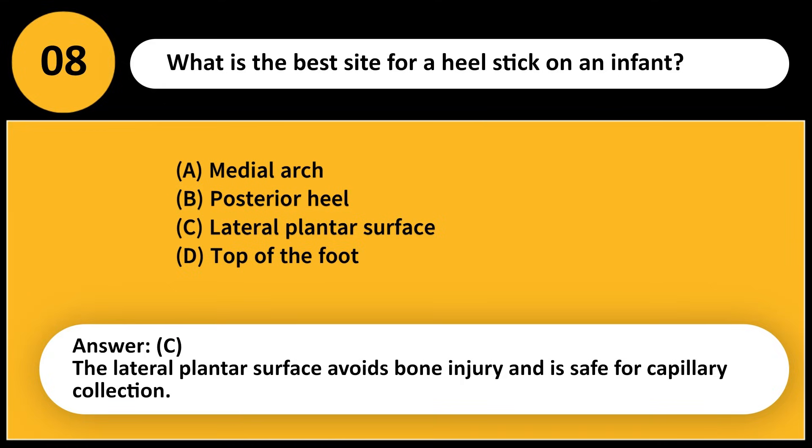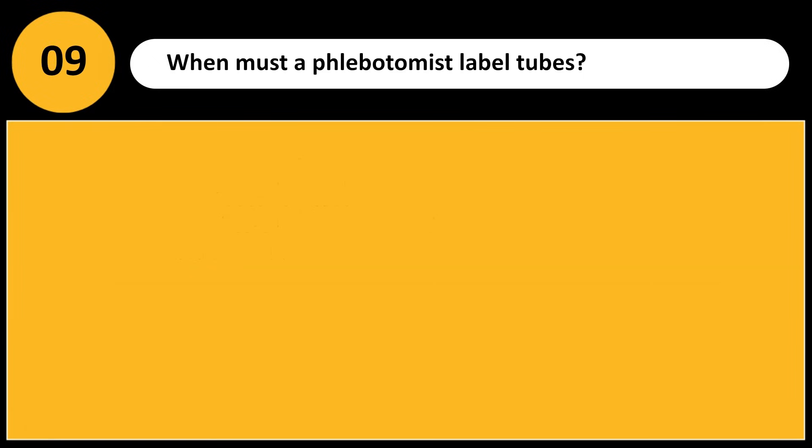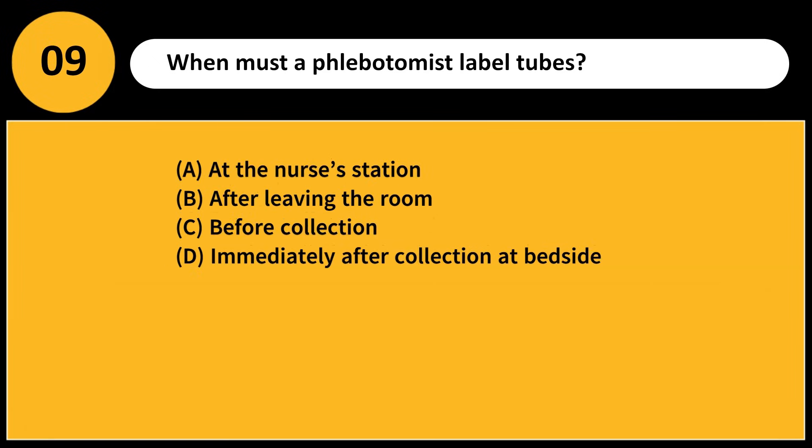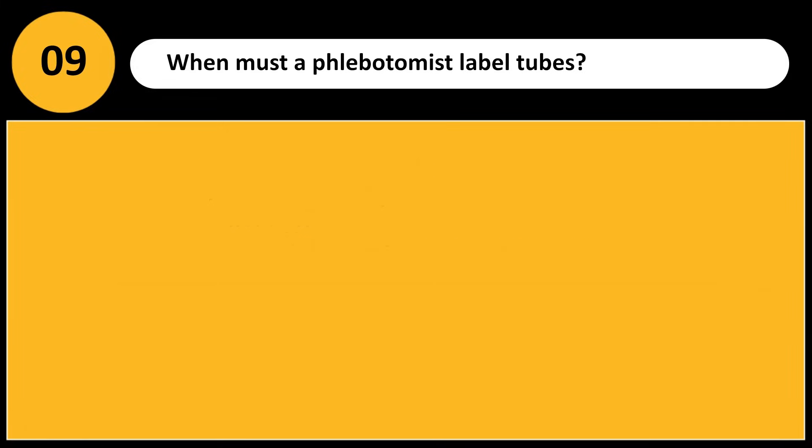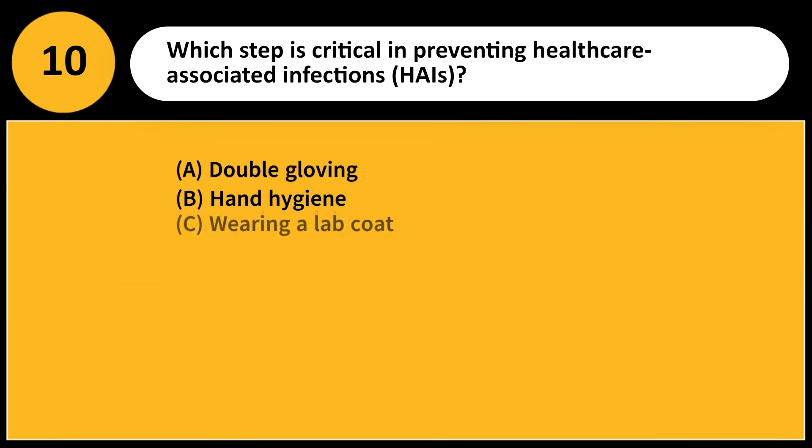When must a phlebotomist label tubes? A) At the nurse's station, B) After leaving the room, C) Before collection, D) Immediately after collection at bedside. Answer: D. Labeling must occur in the presence of the patient to ensure accuracy and prevent mix-ups.